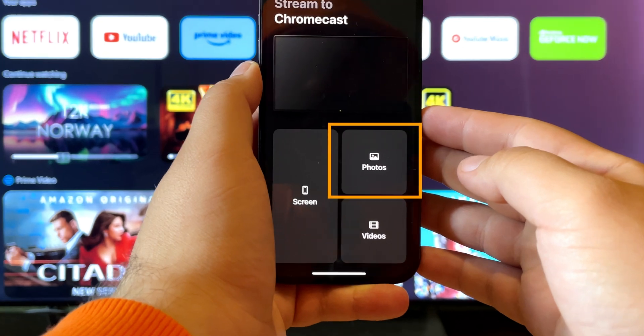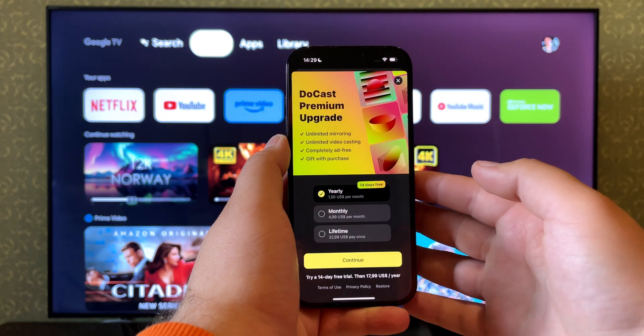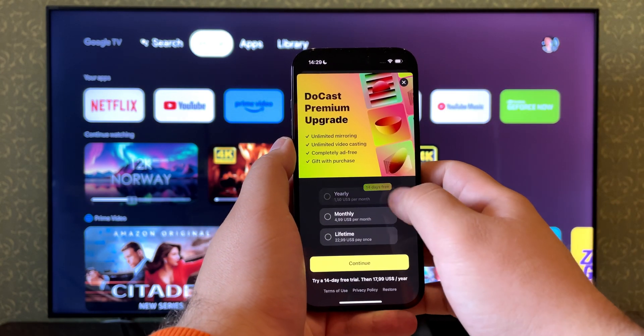Up next, DoCast. It's great if you want more out of your photo gallery, and also if you don't want to tie your pictures to your Google account. In addition to photos, DoCast also casts videos and mirrors your iPhone's screen. The UI is great, and there's a free bonus when you sign up for the yearly plan or buy the app as a one-time purchase.